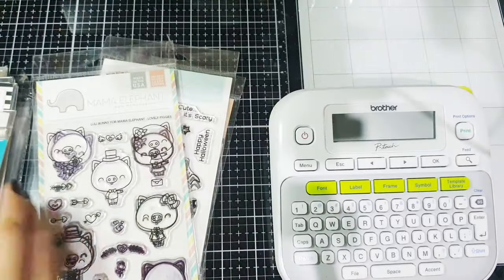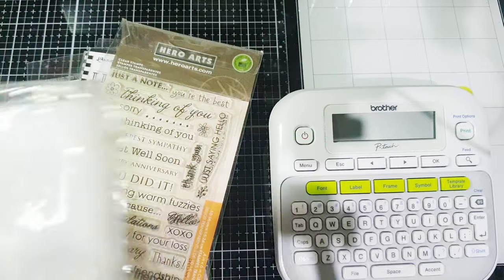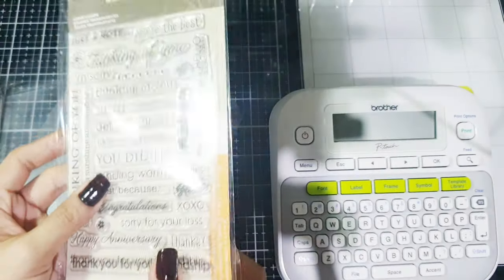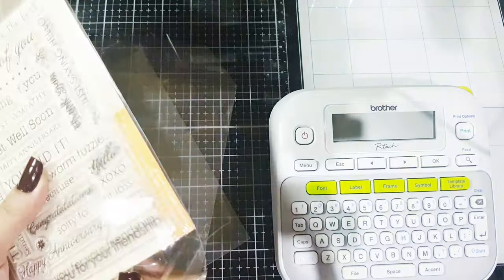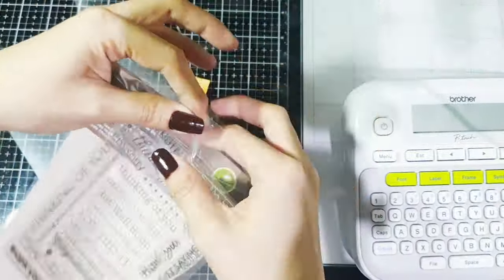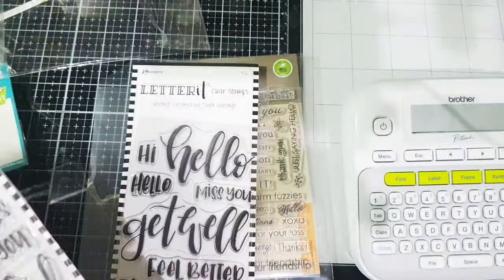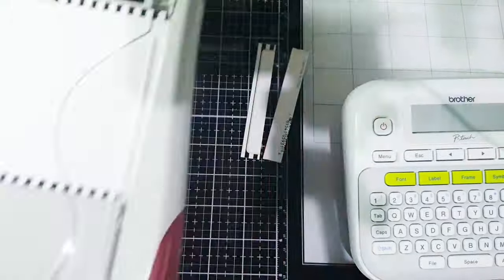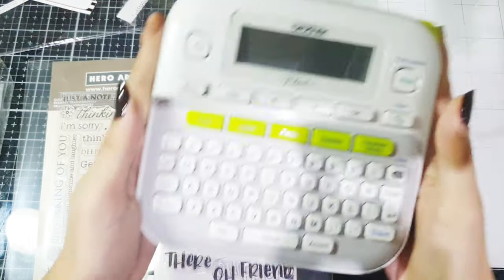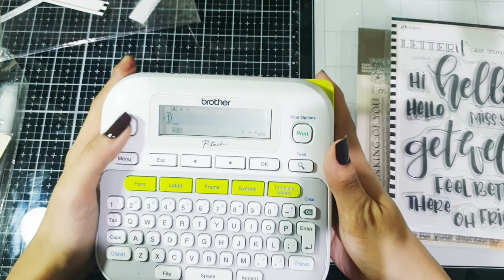Here are some of my stamps that I want to organize. I will put them here in my Avery L pouch. So say for example this one — here are its stamps. I want to make the labels now, so first you are going to press the power button on.